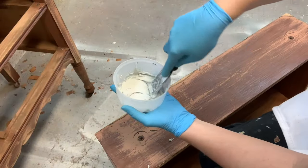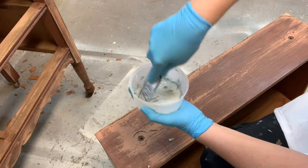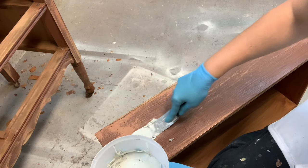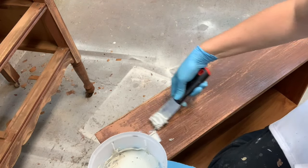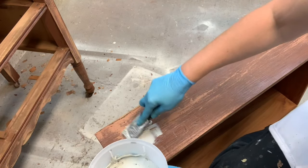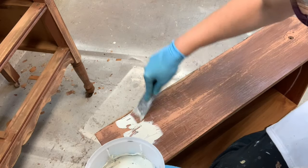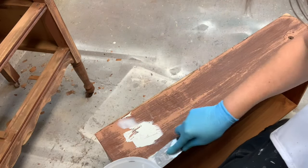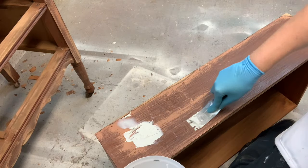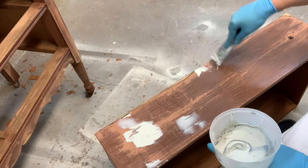Okay, I added a golf ball sized portion of Bondo along with a pea sized portion of the hardener and gave it a good mixing. Here I am filling in the hardware holes with the Bondo. I'm not overly particular — I like filling in the hardware holes so the Bondo is slightly above the level of the wood, and that way it equals easy sanding and comes out super smooth when sanded down, just as you would with wood filler.